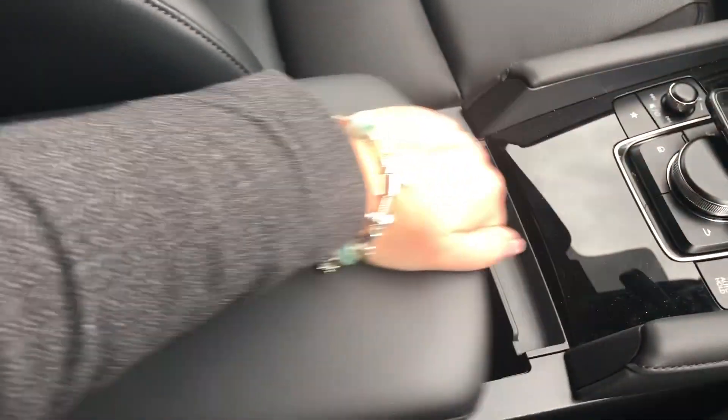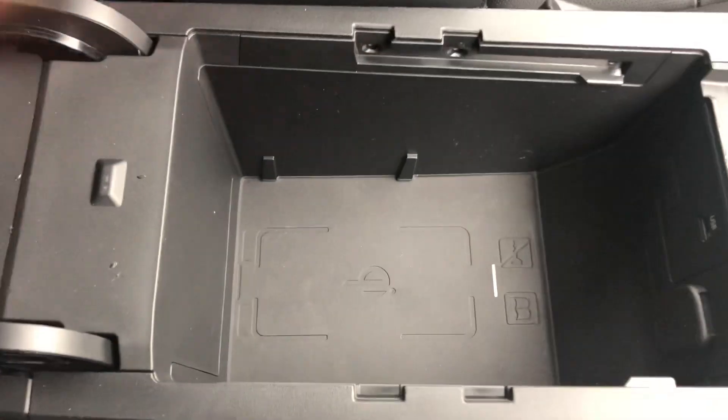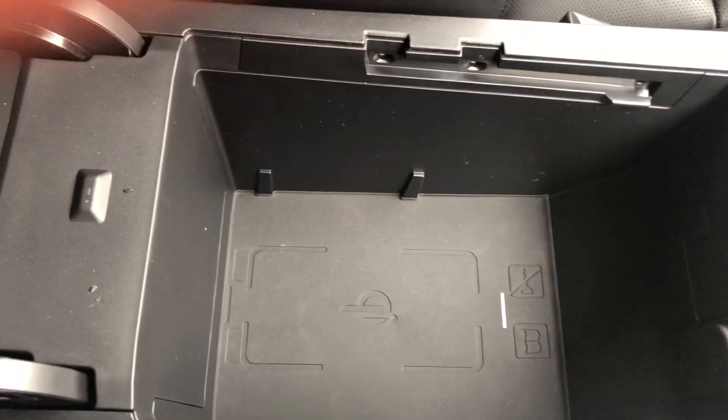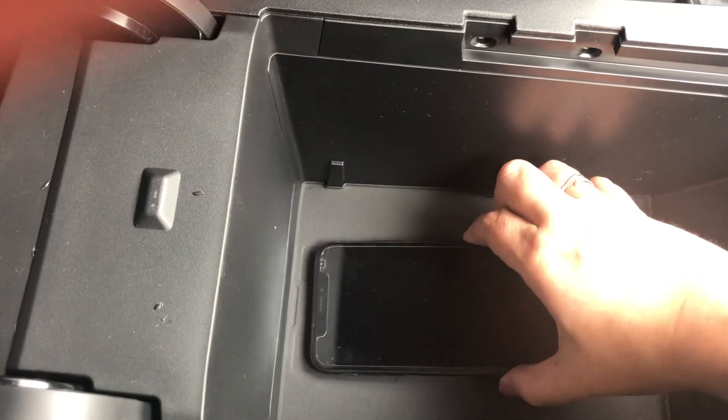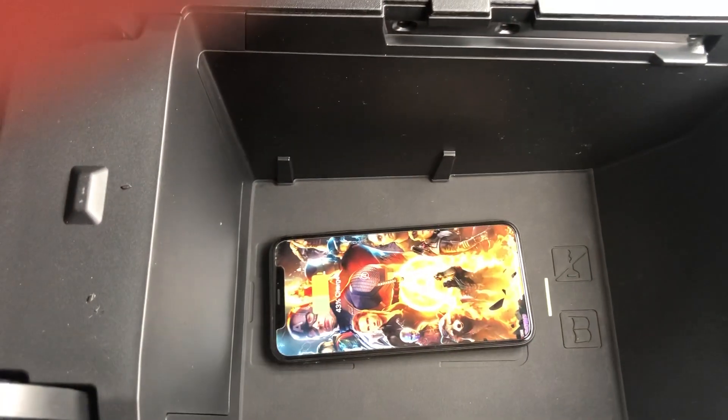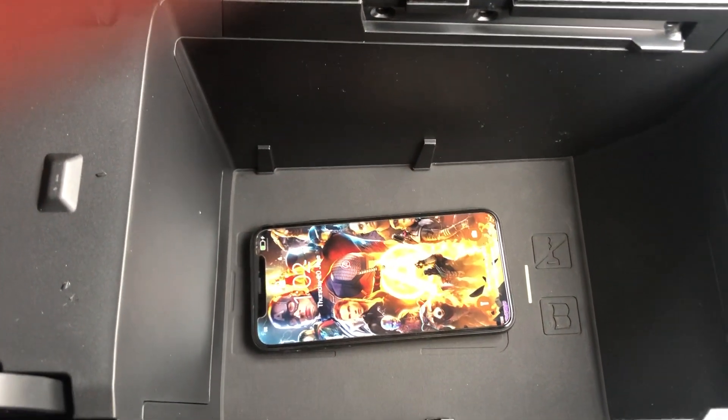The car does need to be turned on. The charging point sits inside the center console — you've got a little area for your phone. You grab it, pop your phone on, and away it charges. No plugging in, it's absolutely awesome.